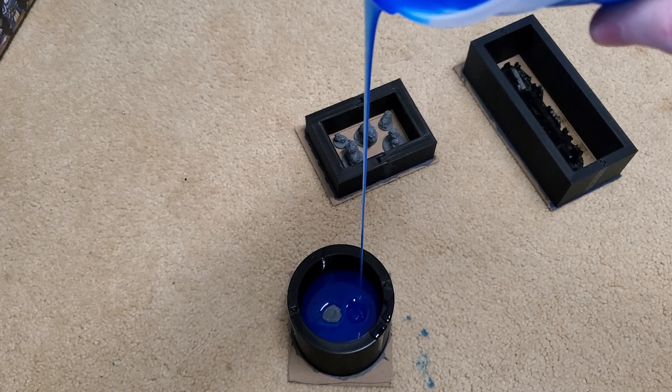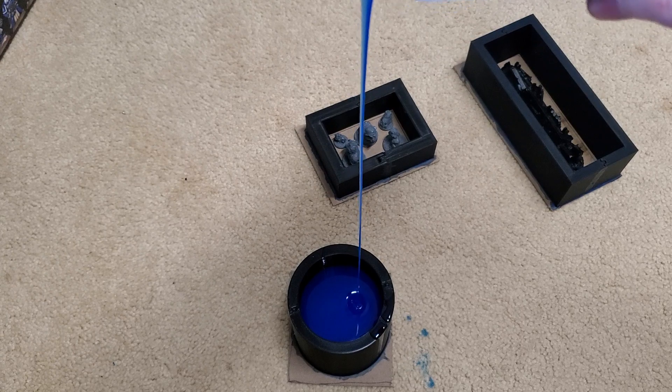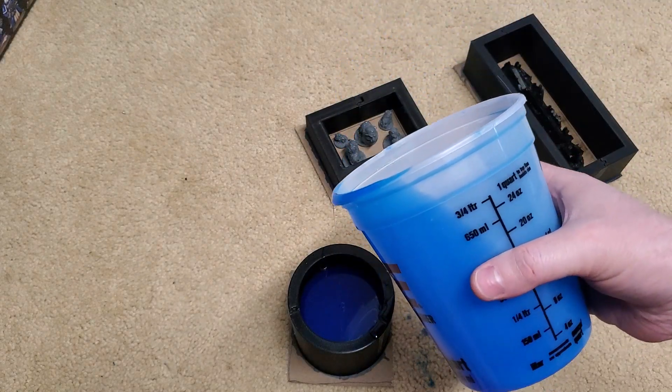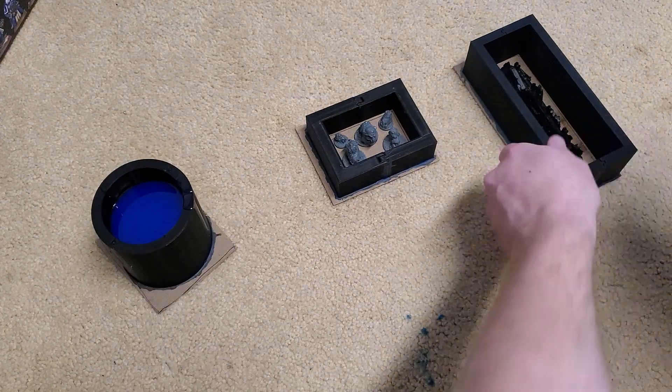We want maybe an eighth of an inch above its head just so we have a good solid foundation. Something like that should be pretty good. Then we'll move that one off to the side.